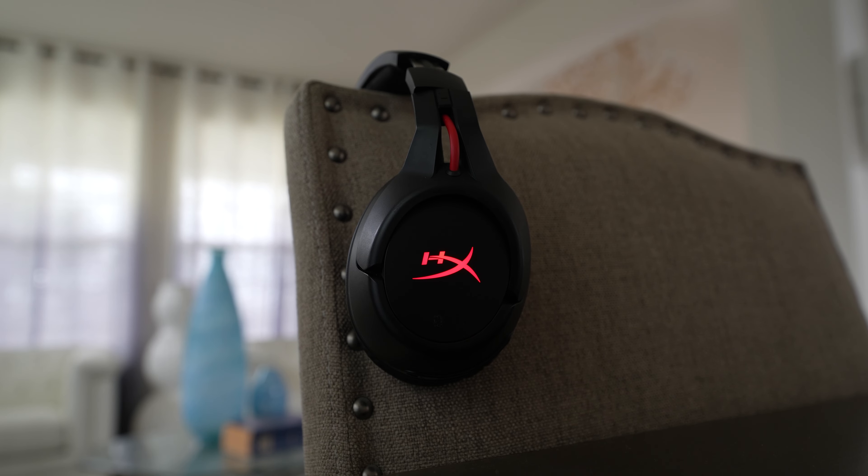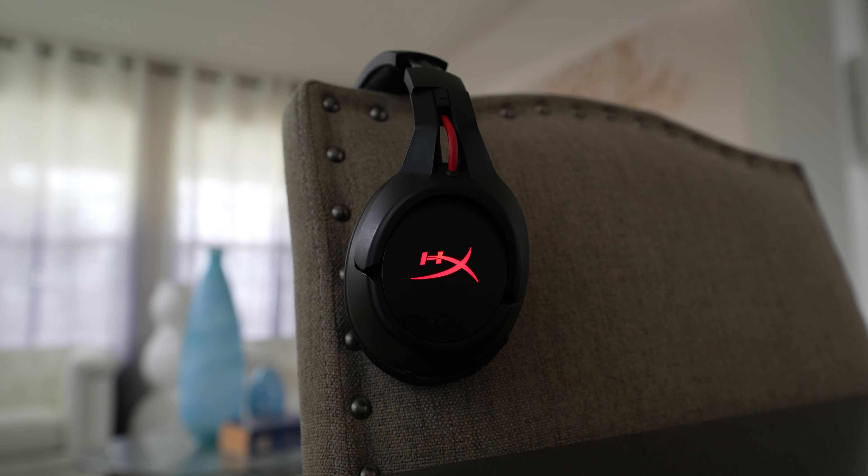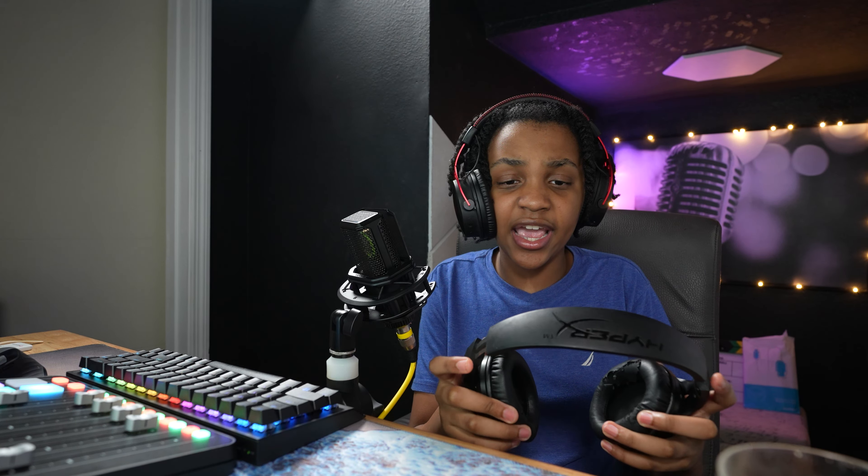Now for build quality. I'd also have to say that the Cloud Flight is the worst one here. It's made of plastic — the only metal is in the adjustable headband, and about three years later it is very creaky.